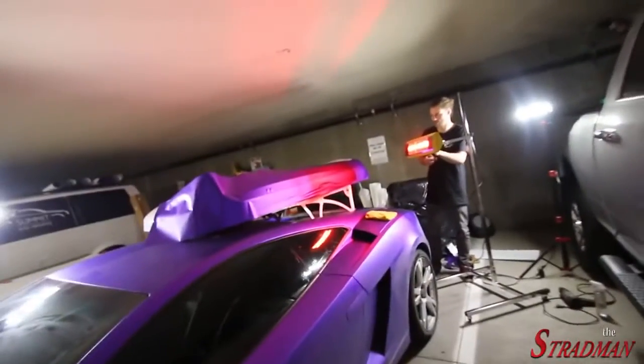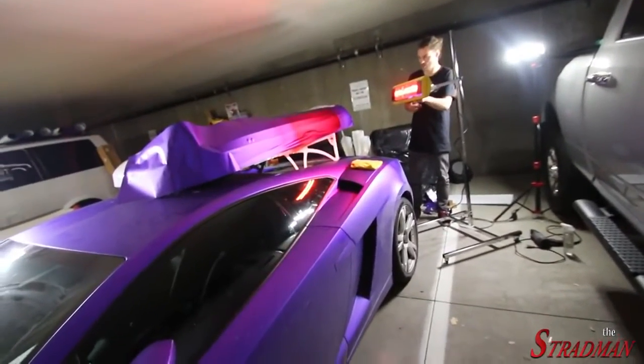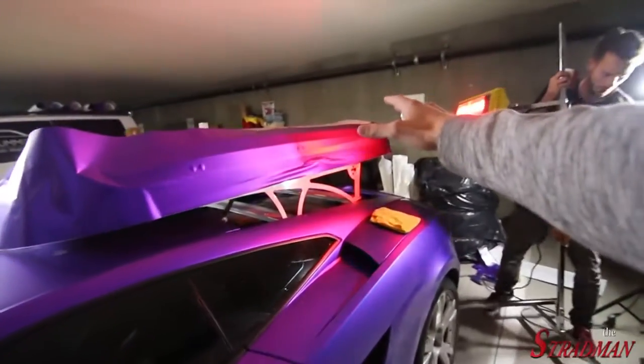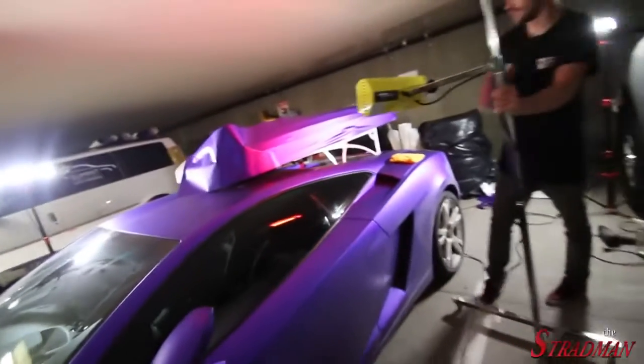That heat lamp creates such a cool color — that could be a cool wrap. Like an iridescent, color-shifting one. Going from satin chrome purple to satin chrome red and blue. That would be sick. I wonder if that even exists — I don't think so.